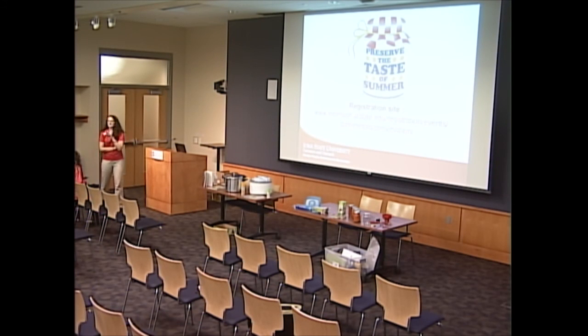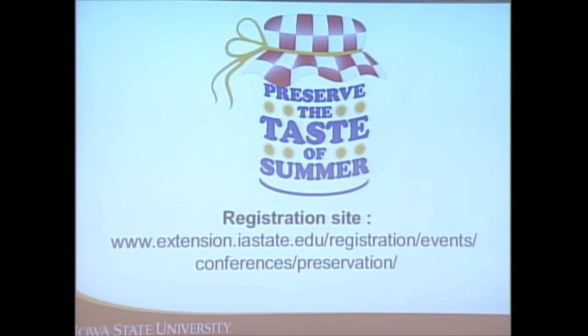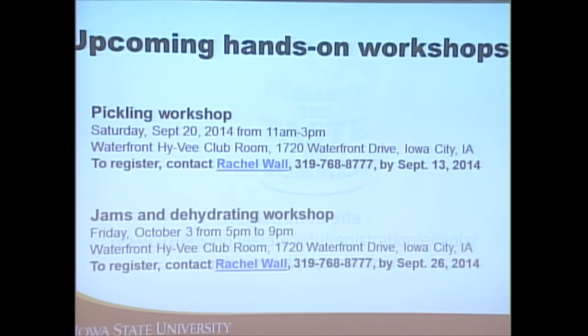One last thing: this was the introductory course to canning, but we have more in-depth lessons available through our program called Preserve the Taste of Summer. You can register online and complete online lessons in the areas you're interested in, then attend a hands-on workshop if you register for the silver level or above. We've partnered with Hy-Vee to bring two workshops to Iowa City: a pickling workshop on Saturday, September 20th from 11 to 3, and a jams and dehydrating workshop on Friday, October 3rd from 5 to 9 PM — both at the Waterfront Hy-Vee. Register online and notify me a week in advance.